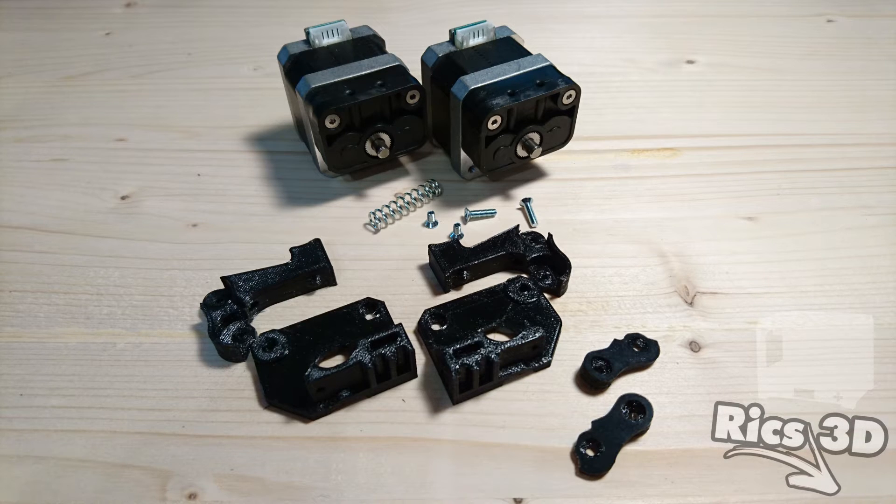In diesem Video wollen wir uns mit dem Extruder von dem CTC beschäftigen. Man kann auf dem Bild hier einmal die originalen Extruder-Motoren aus dem CTC sehen und da ist auch der Filamentanzug vom CTC noch verbaut.